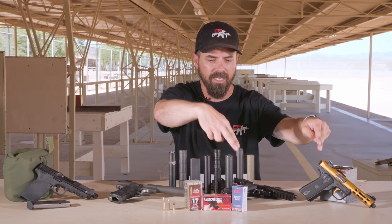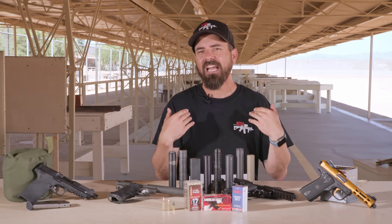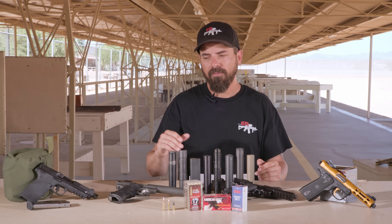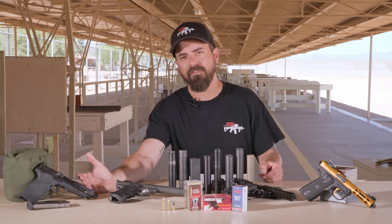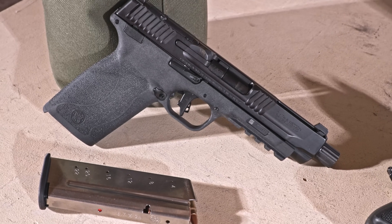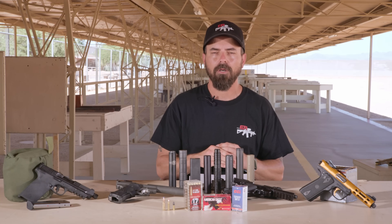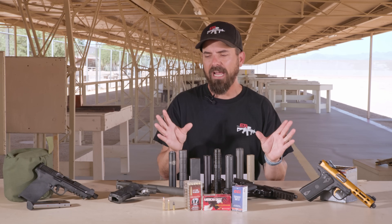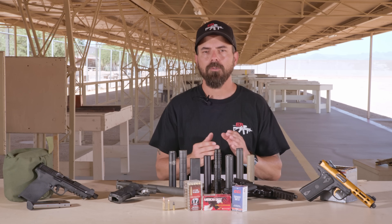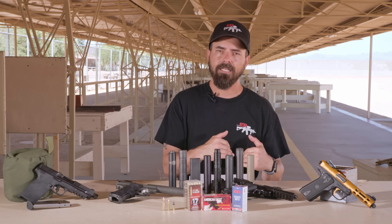I've got two of those so we can go head-to-head with the same barrel length. One weighs a little bit more than the other, but sound-wise we should be able to pick a favorite side by side. Then we also have the 5.7 pistol — this is the Smith & Wesson version of the USG 5.7 pistol, which was just easier and cheaper to get a threaded barrel for.